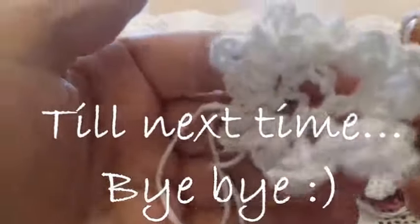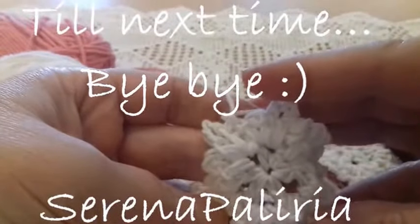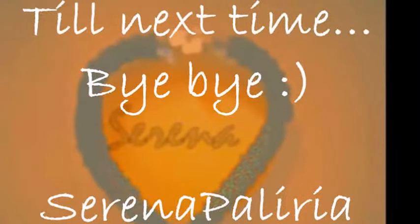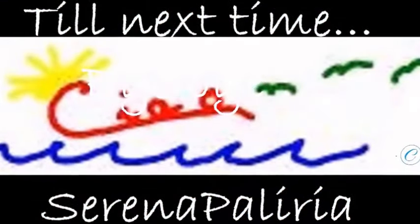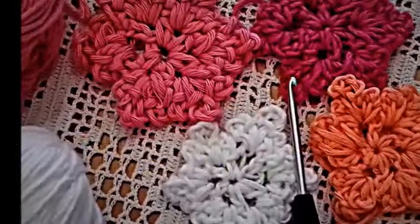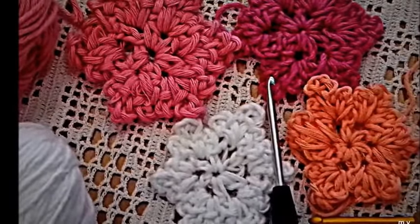With a slip stitch, our snowflake is ready. By stretching the short part of the thread, you can close the center. And here it is! Thanks for watching — until next time, bye bye!